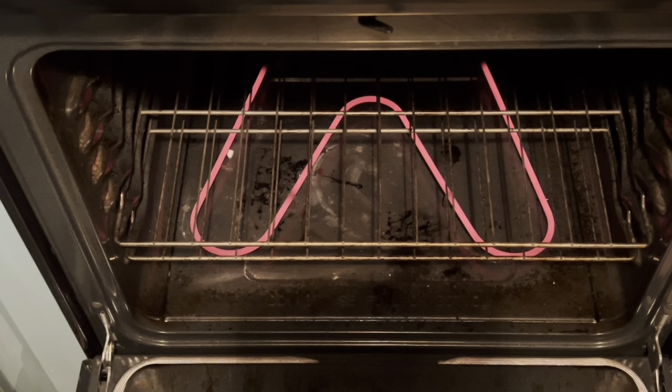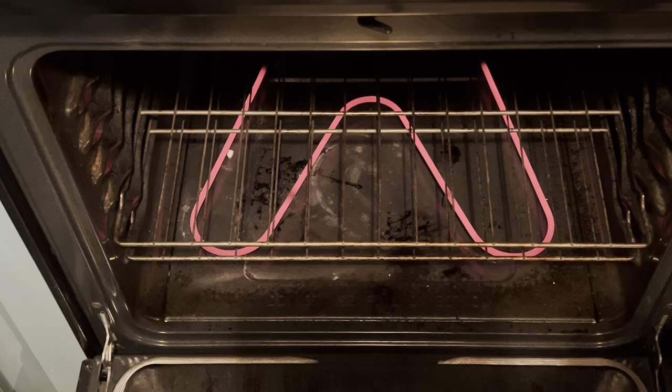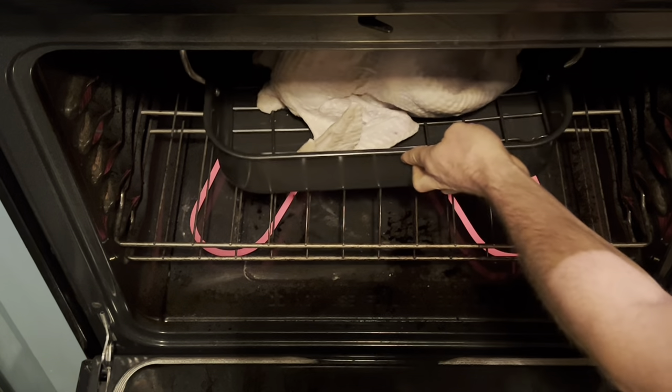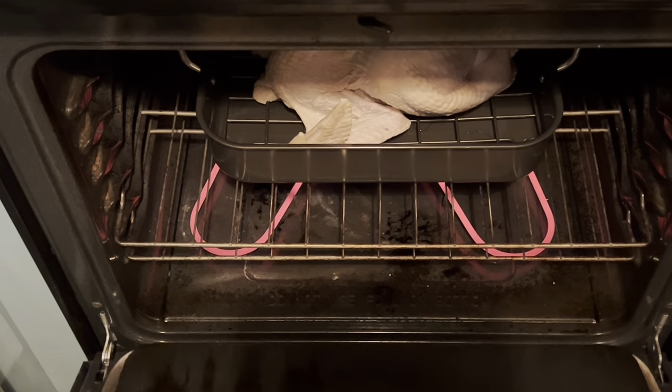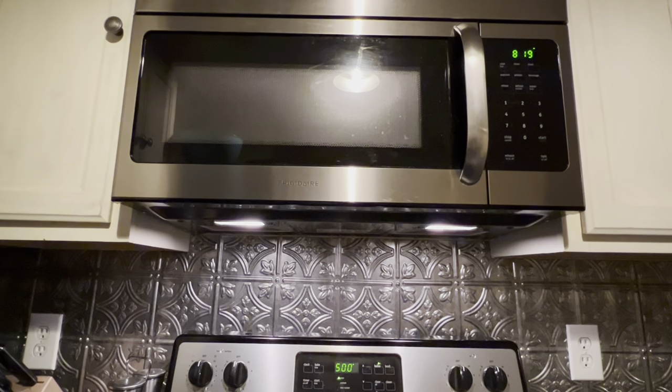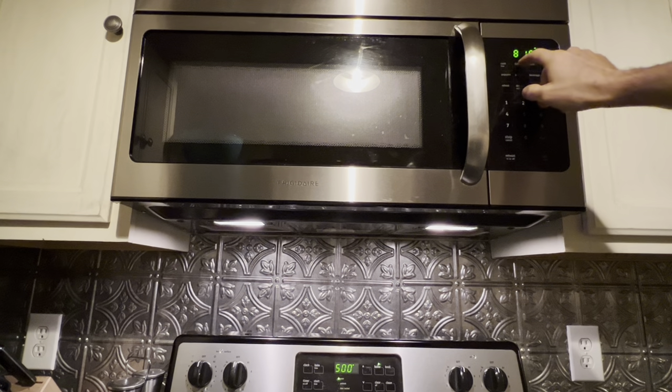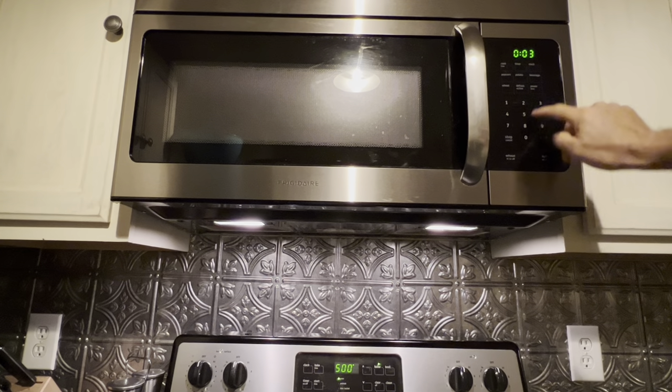Then into the oven it goes. Set a timer for 30 minutes because we're not gonna cook this bird at 500 for too long.